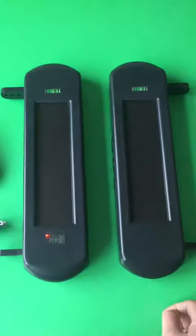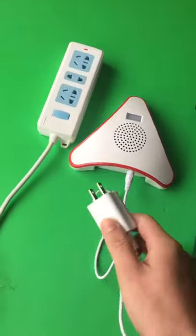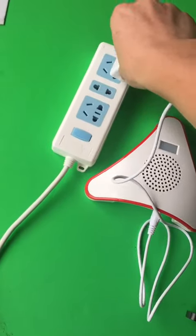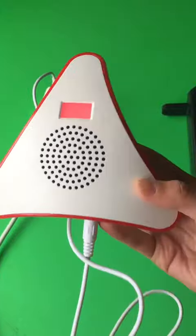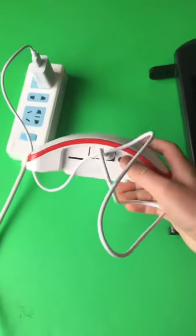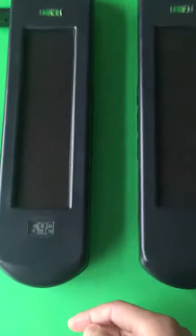Make the beams aligned with each other, and then power on the alarm receiver. If the beams work properly, you will hear the beam prompt.